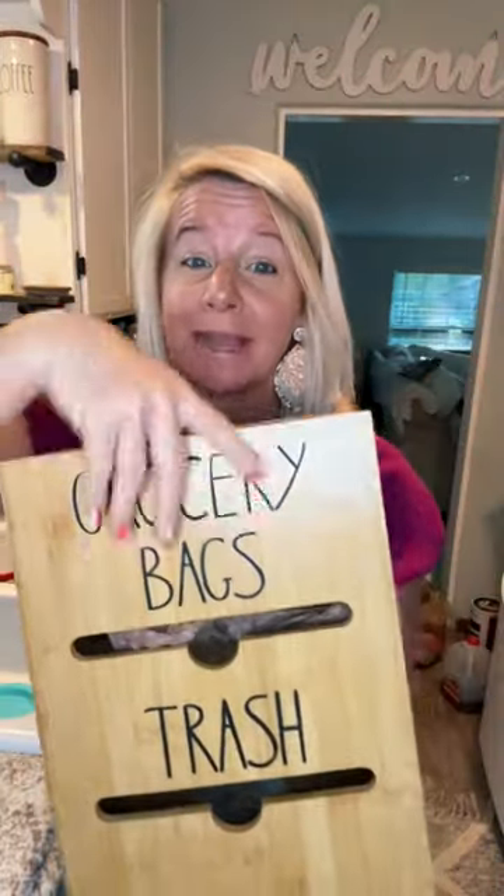You can load your grocery bag from the top. Check this out — or you can load it from the side. Even better,